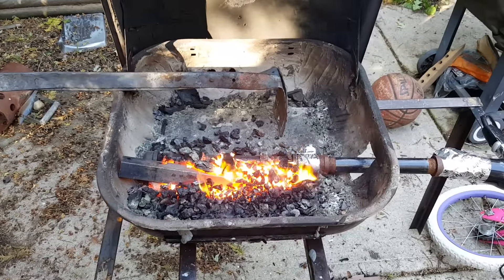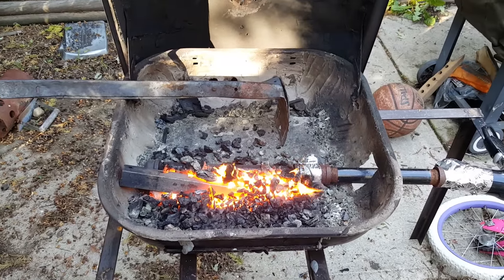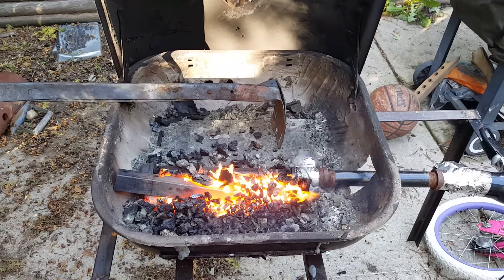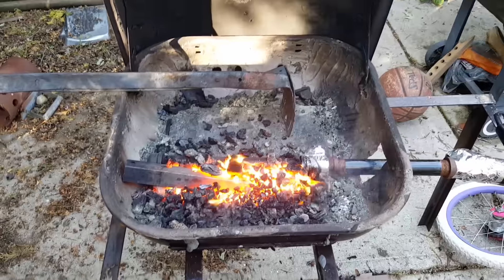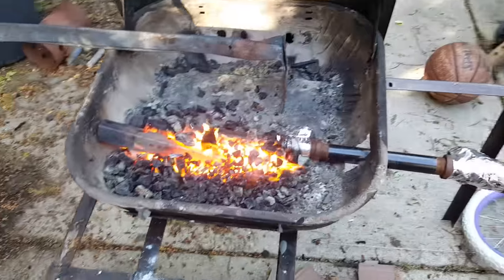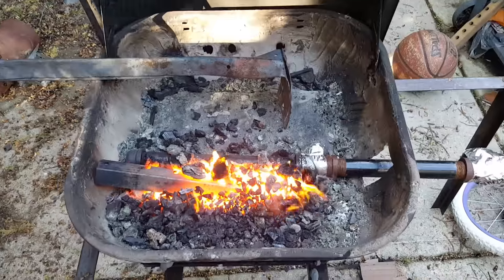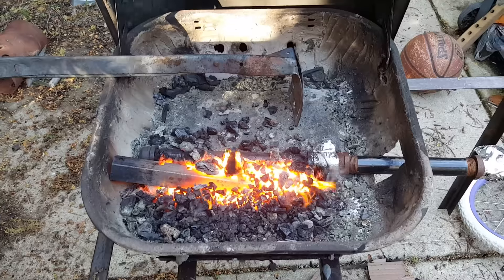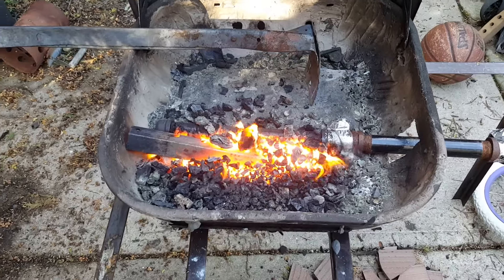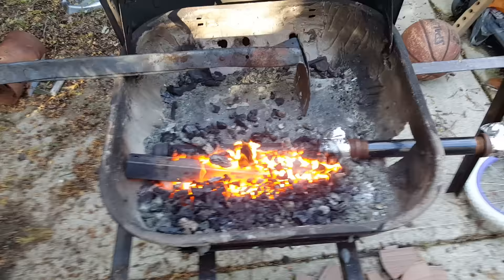It has a decent liner, it's made out of steel, same with the top. All I did was modified it so that there's a steel plate at the bottom to rest everything on. And I ended up lining the bottom with refractory clay to kind of help protect the metal, because it was kind of old and rusted and there were some holes in it.